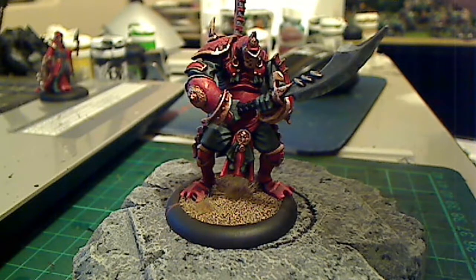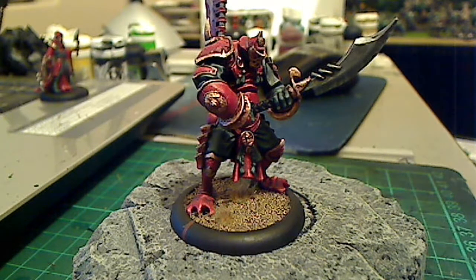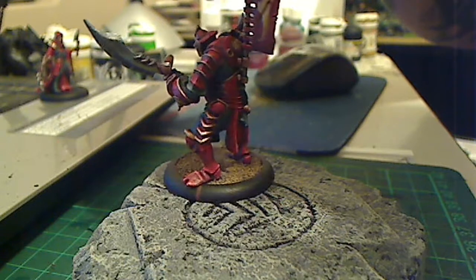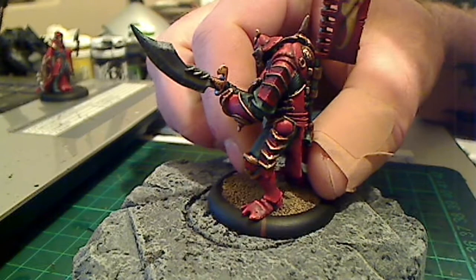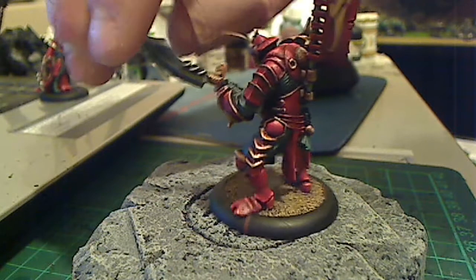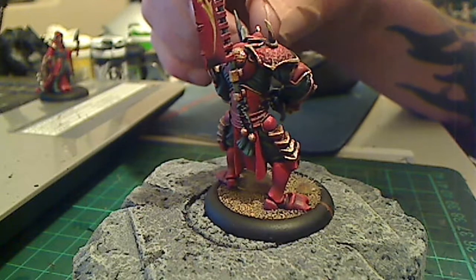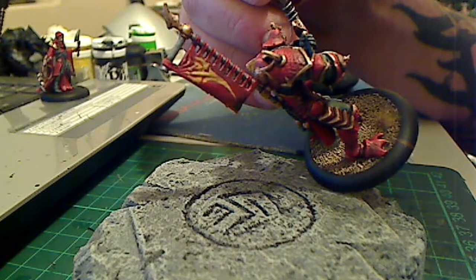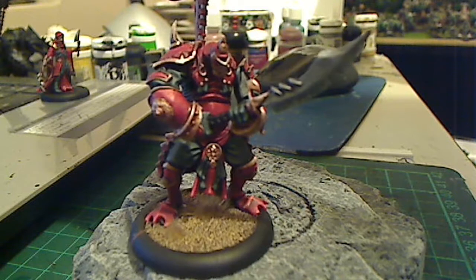I've got a Cyclops — I think it's a Savage or a Brute, the guy with the future cy animus anyway. He's one of the new plastic resin ones. For all the criticism I give Finecast, the Privateer plastic resin isn't much better. It doesn't have the air bubbles or brittleness, but some of the casting still doesn't come out great. I prefer their metals.